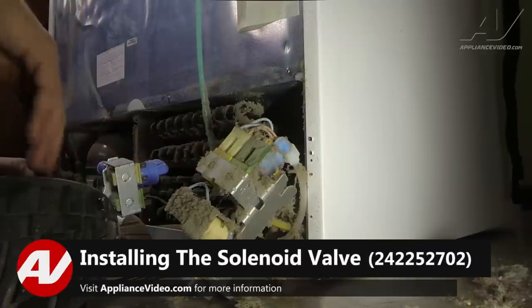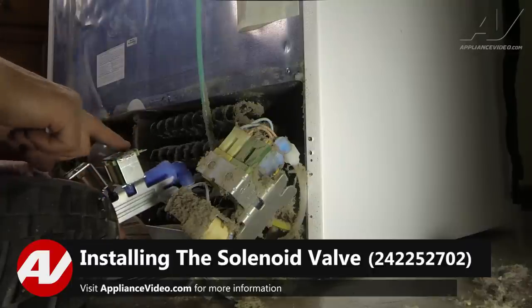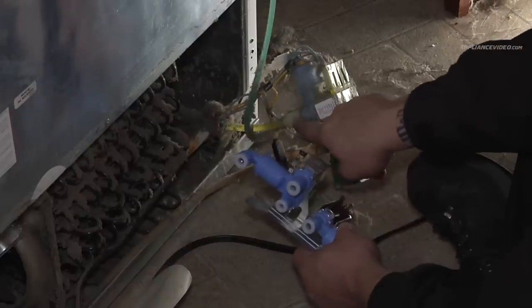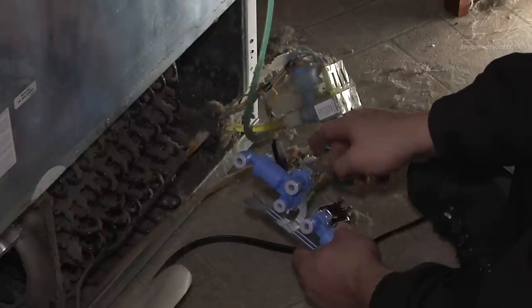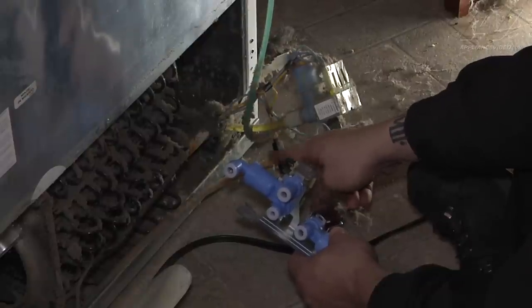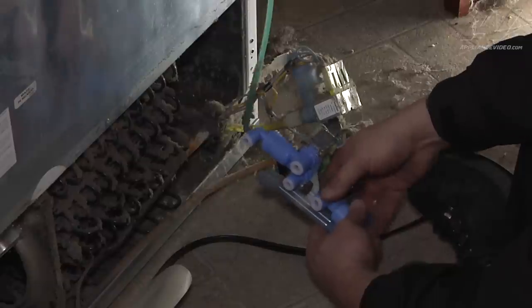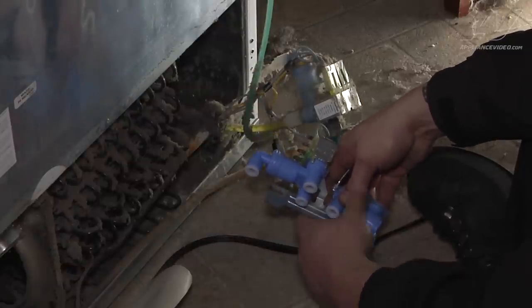We have our new valve and our old valve. The valve itself is the same — it has the same color coils as the old one. The only difference is the water line connections: on the old valve they thread on, but on the new valve they're all John Guest fittings. What we're going to do is cut the water line as close as we can to the old piece, then insert one line into each fitting. Do one at a time so we don't mix them up. Push it in, make sure it seats, and give it a gentle pull to make sure it doesn't pull back out.